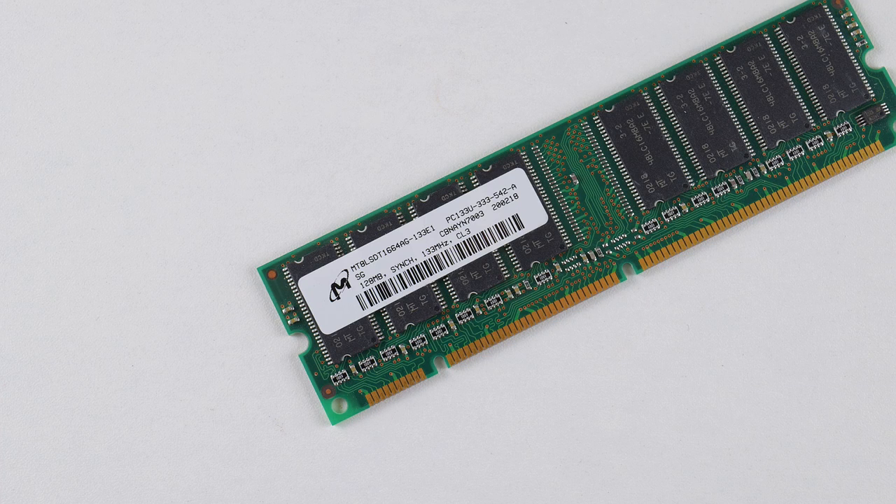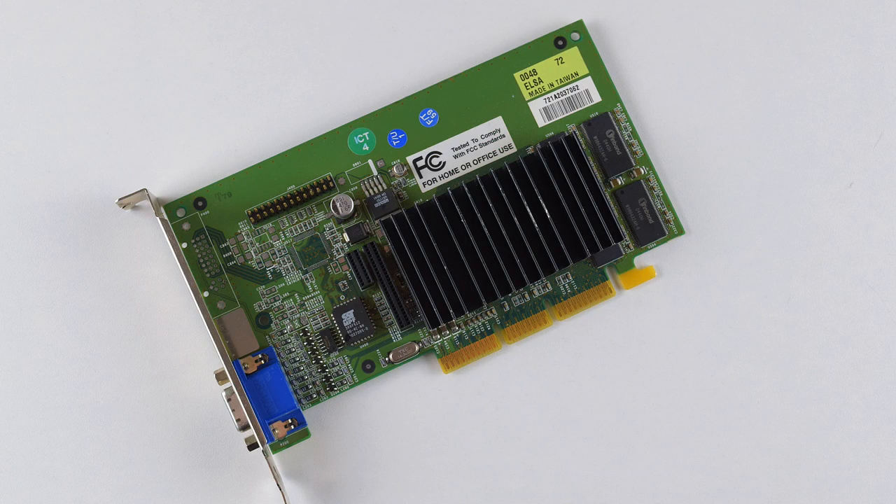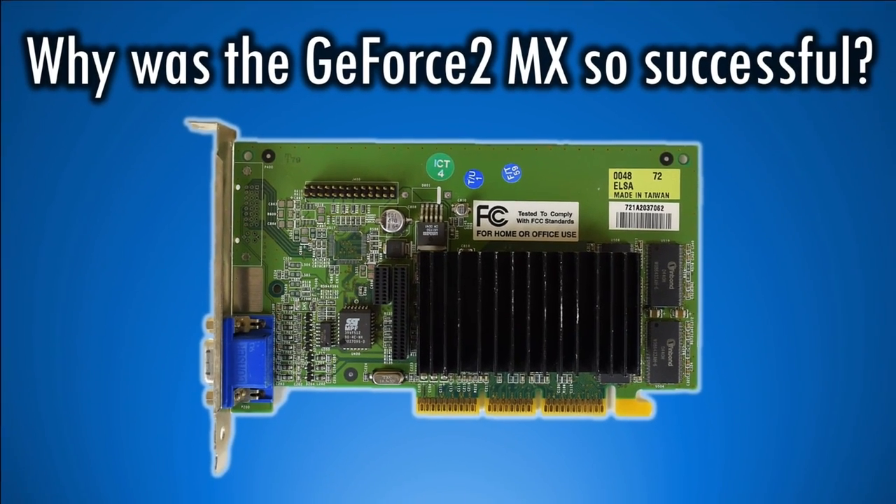The Aldi PC came with 128 MB of SD-RAM PC-133, so that's what we're going to use for our build. For graphics we've got a GeForce 2 MX — a very popular choice back in the day, really good value, and I have done a video review recently.